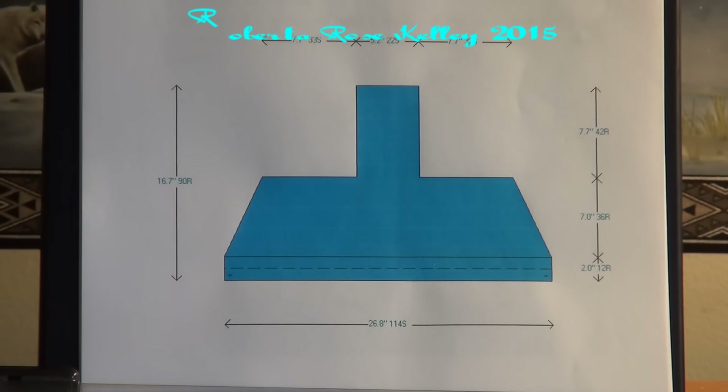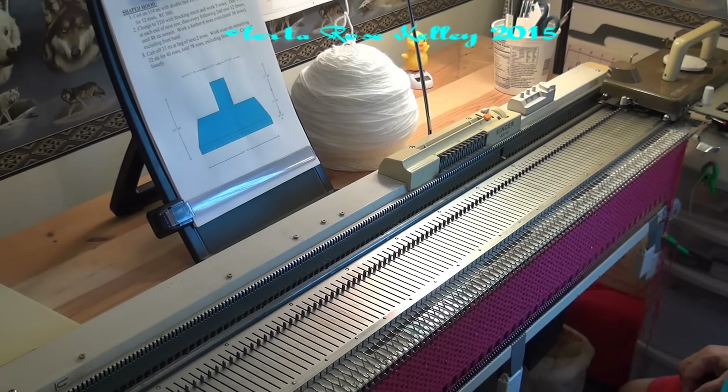This time I'm going to do a shaped hood. I was thinking of doing the front of the hood in rib with the ribber, but I decided not to because the ribber always gets in the way when I'm trying to record things. So if you have a ribber you could of course change that to rib of your choice and then the rest of it is going to be the same.